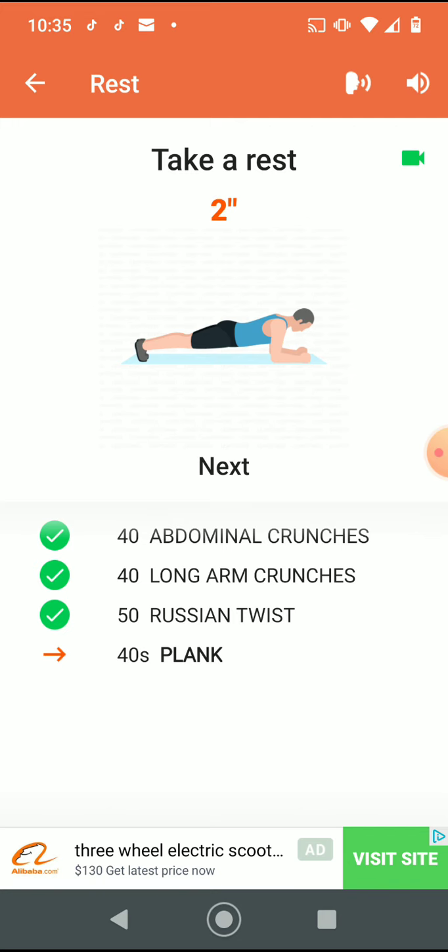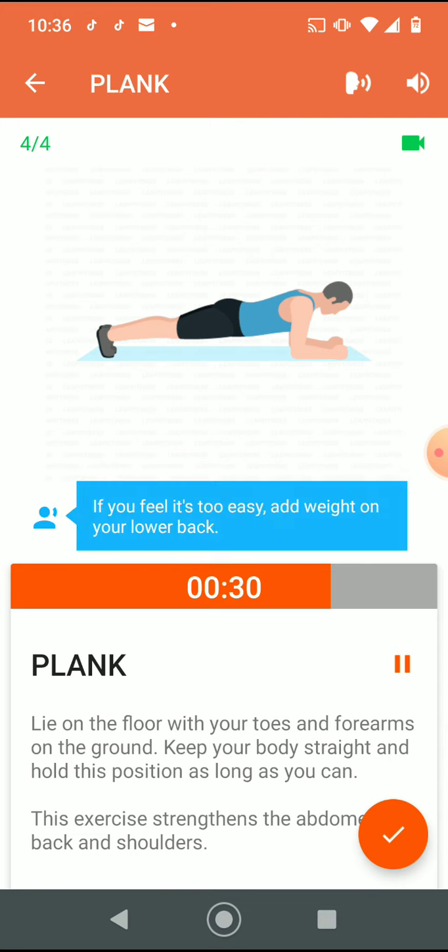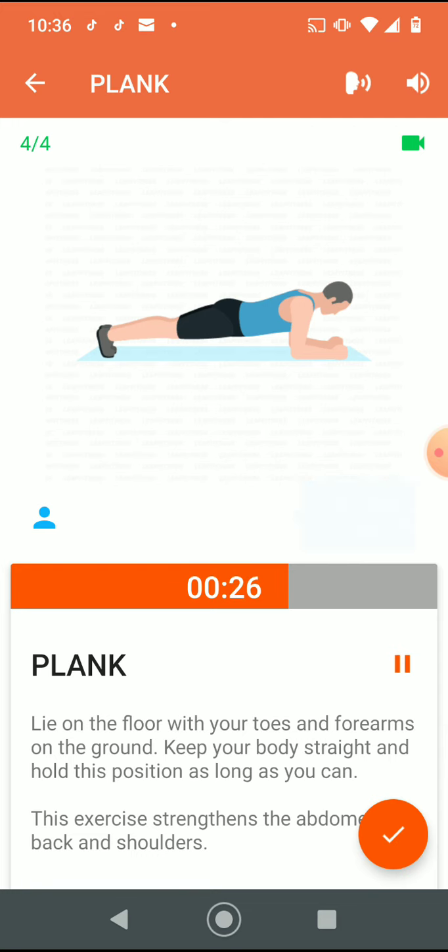Three, two, one. Do the exercise — 40 seconds plank. If you feel it's too easy, add weight on your lower back. Half the time.